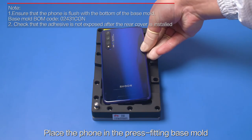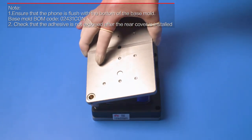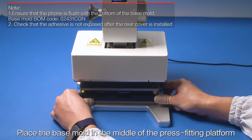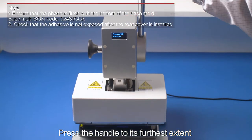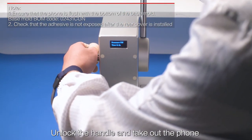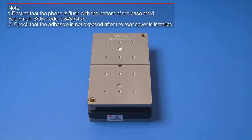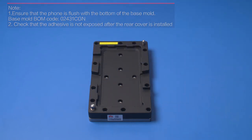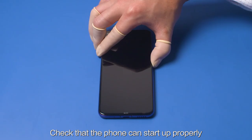Place the phone in the press fitting base mold in the correct direction with the TP facing down. Place the base mold in the middle of the press fitting platform. Press the handle to its furthest extent. When the alarm rings, unlock the handle and take out the foam. Insert the SIM card tray in the phone. Check that the phone can start up properly.